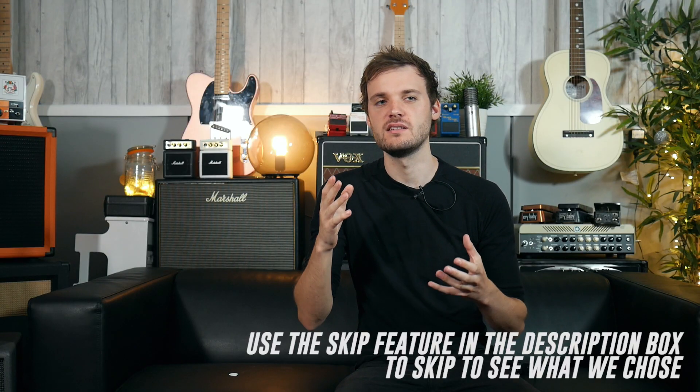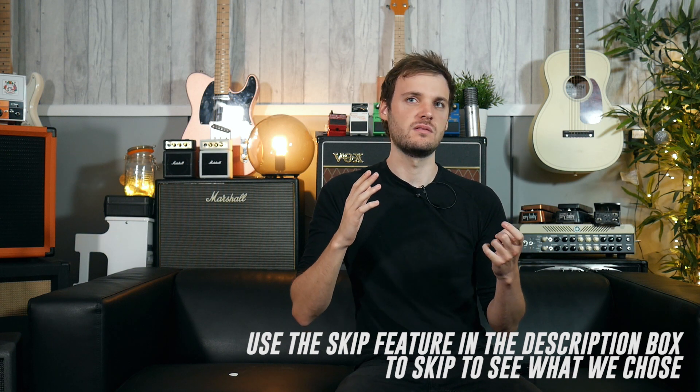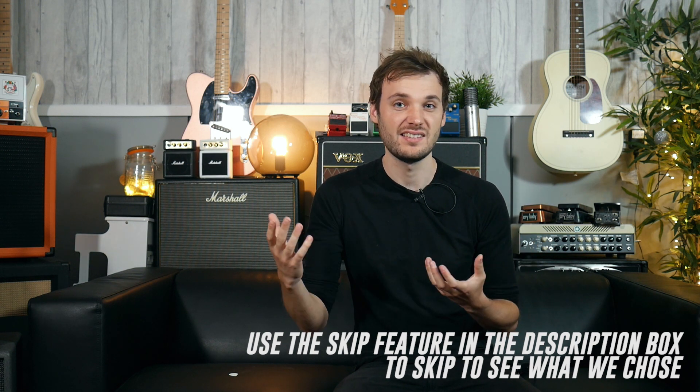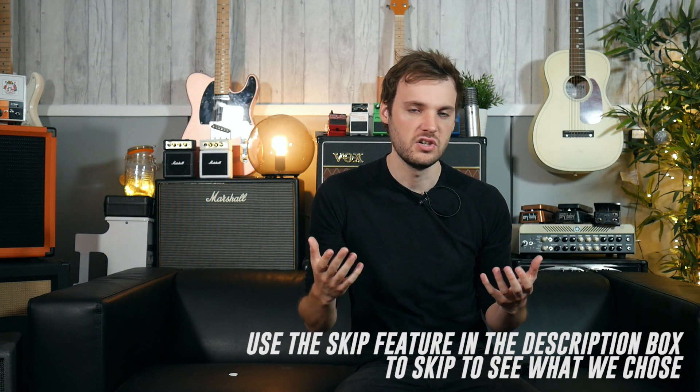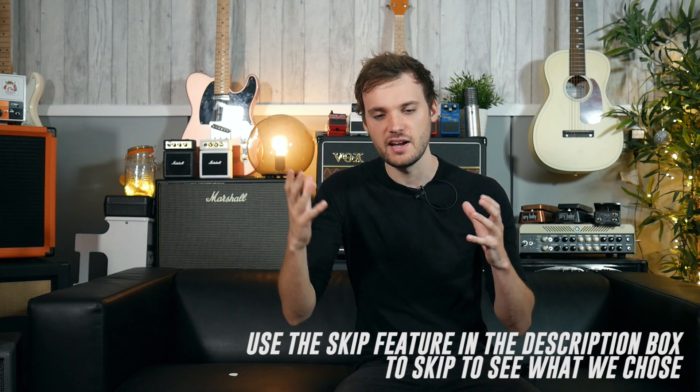In terms of limitations, we wanted to make sure the rig was loud so you could go and jam out with someone, which involves using a proper amp rather than a floor modeller — although those options are there, we wanted to stick with a traditional style amp. We also wanted to keep things relatively affordable, so we're not spending over £500 on anything. In fact, most of the things we're going to be looking at are between £200 to £400, roughly that area.